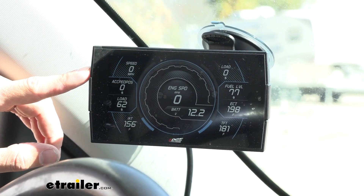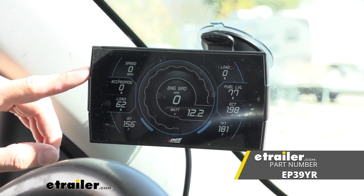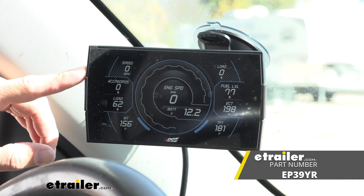I think that about does it for today's look at the Edge Gas Evolution CTS-3 Performance Tuner. My name is Kevin — thanks for watching and I'll see you next time.